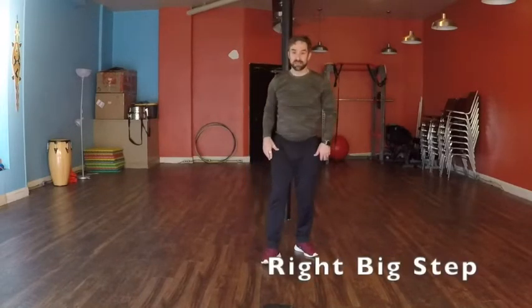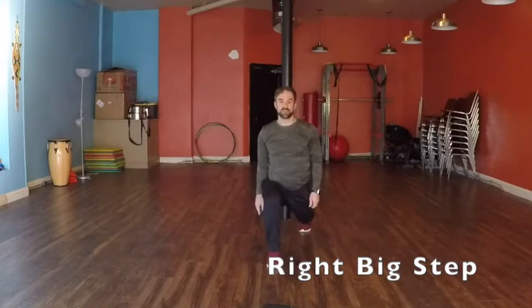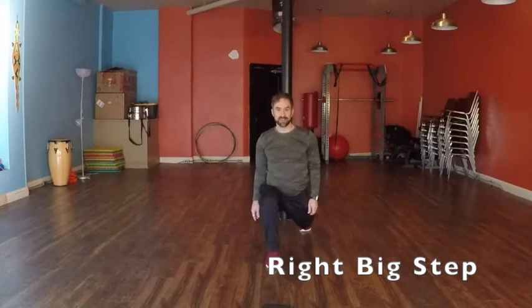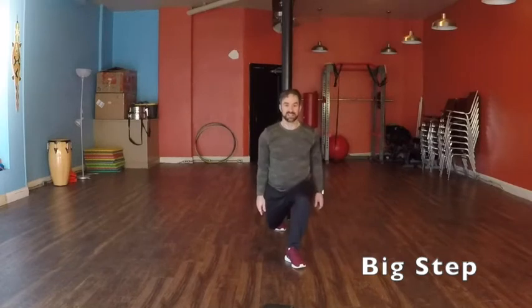Now we'll take a big step. Nice and long. Almost there, keep going. Nice, big step. And we'll switch sides. Other one. Keep going, you're almost there. That's it.